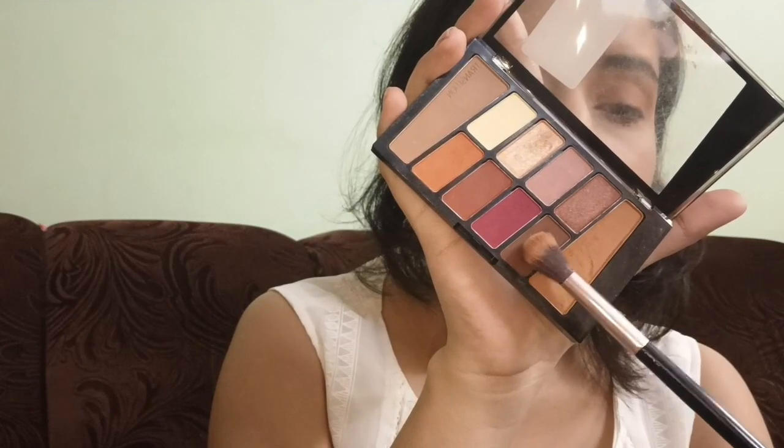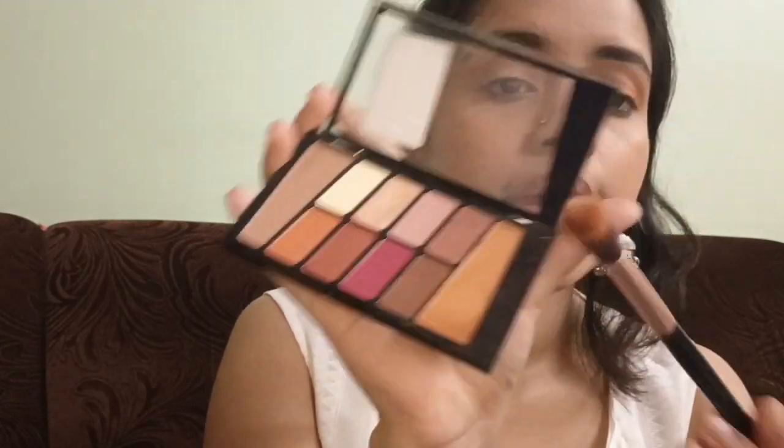I'm taking this darker shade and just applying it on my lower lash line. Now I'm using this eyeliner from Maybelline.